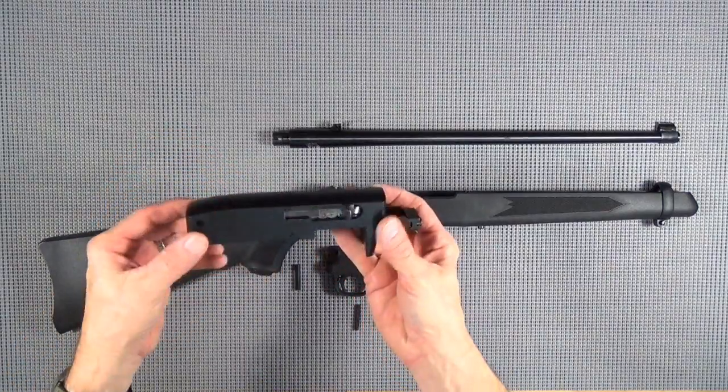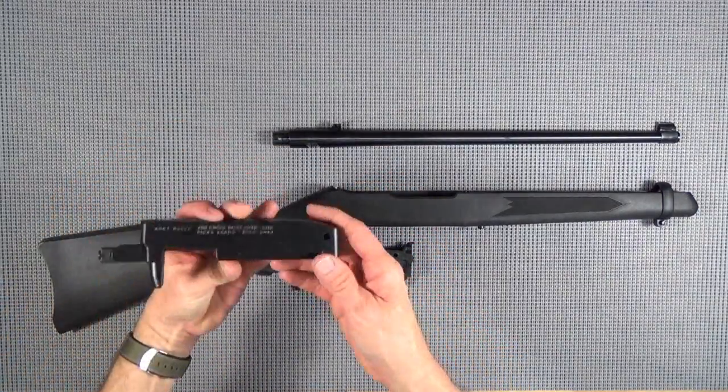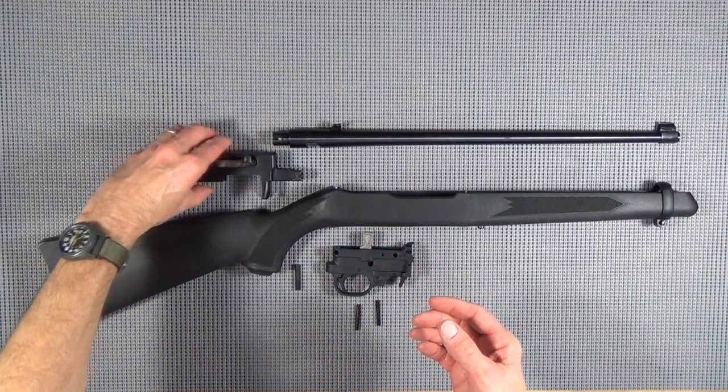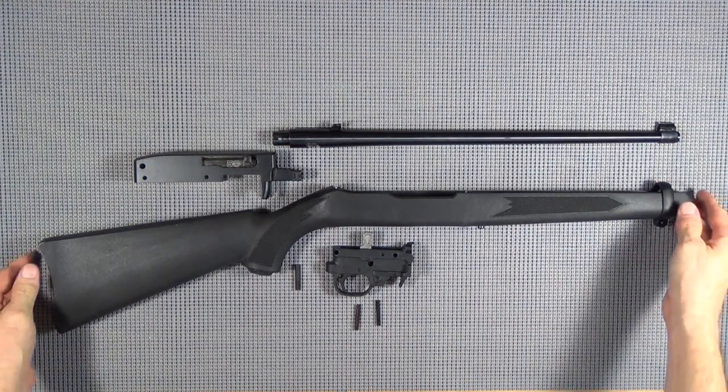Really, to do these things, all you need is a receiver - the serialized part of the gun. I didn't want an aftermarket receiver; I wanted the Ruger receiver. So I went to the gun show here a couple weeks ago with a buddy of mine, we found the cheapest one we could find, and we ended up with this one.